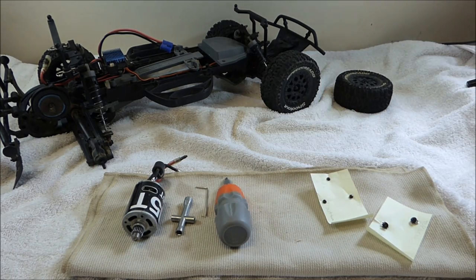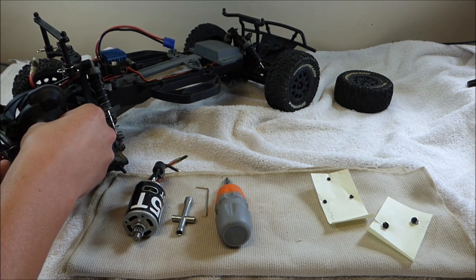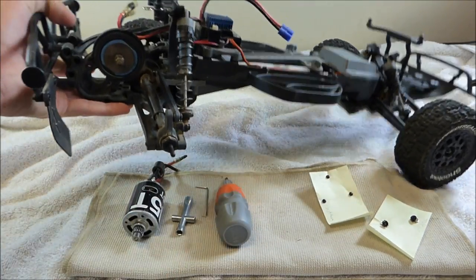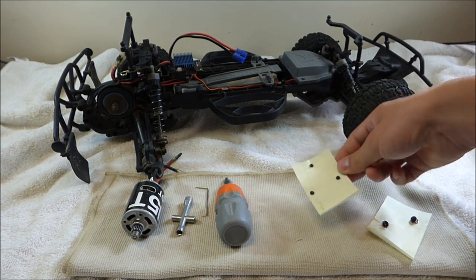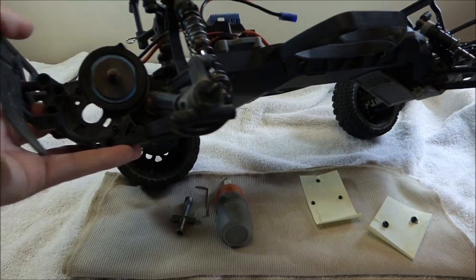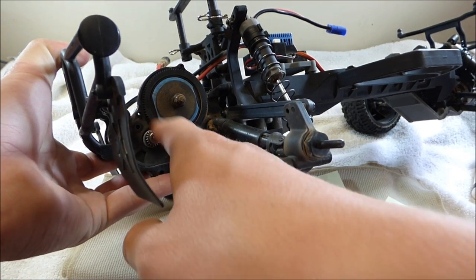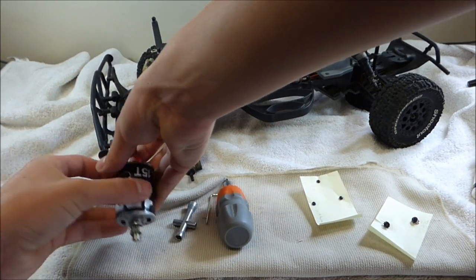To take it off, just to quickly recap: this little cover here that covers your spur gear and your pinion gear just goes right on here. You remove three 1.5mm Allen screws, which I have right here. Then your motor will be sitting right here, and you just remove two Phillips head screws and your motor will just slide out just like that.